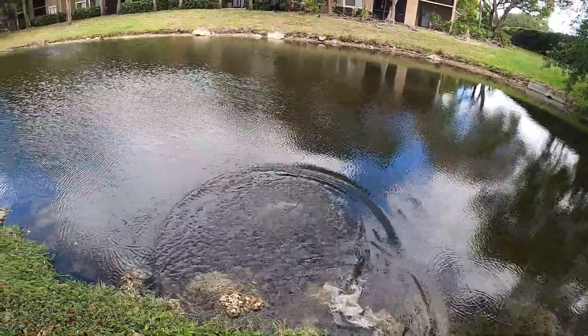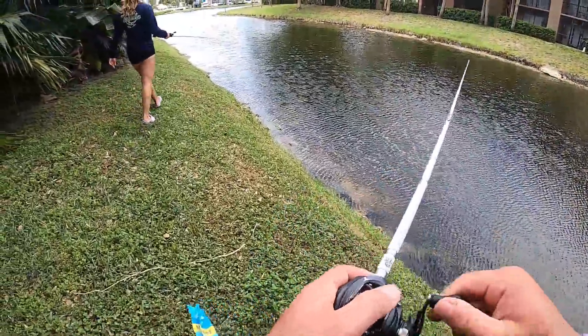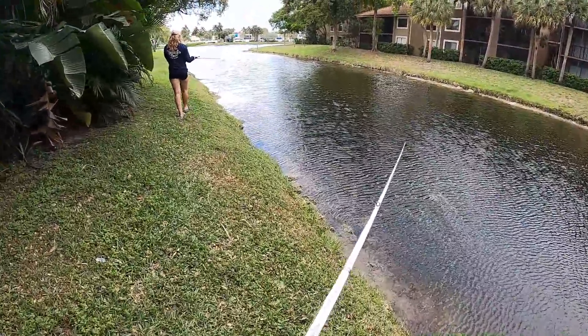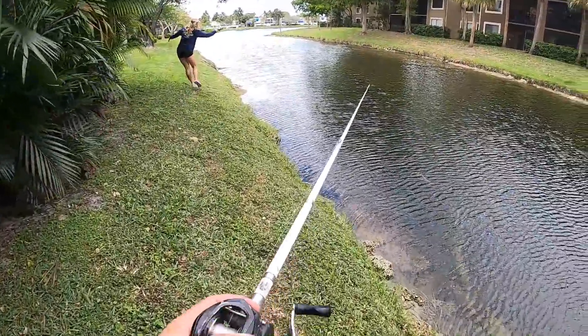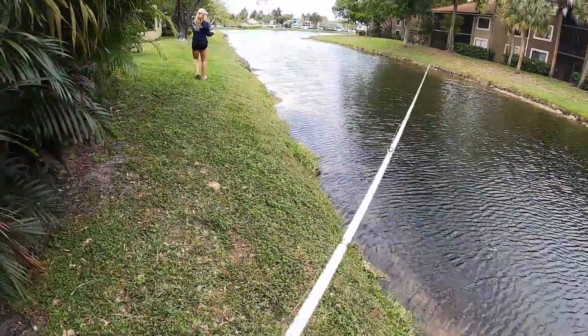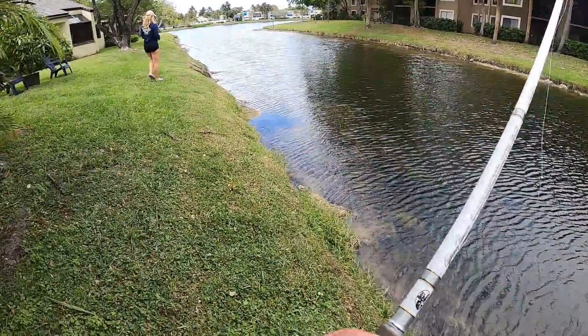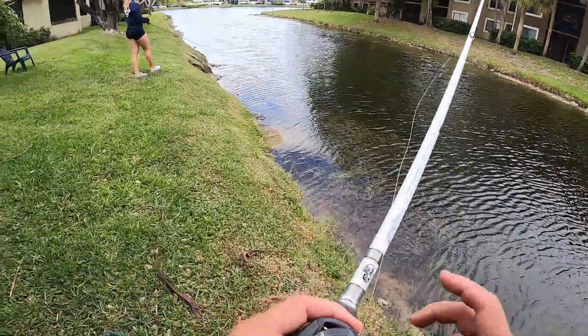He goes straight back into the hole. We're back — I now have the Slim Shake on. We just need one on the Slim Shake and one on the Zinger and we are done with this Mystery Tackle Box challenge. I cannot believe we haven't caught a peacock yet — kind of flabbergasted. They're literally swimming away.